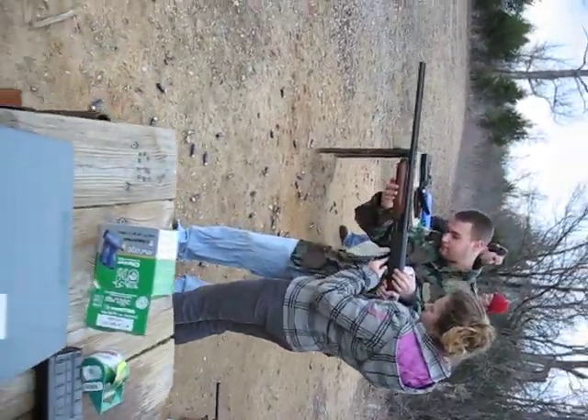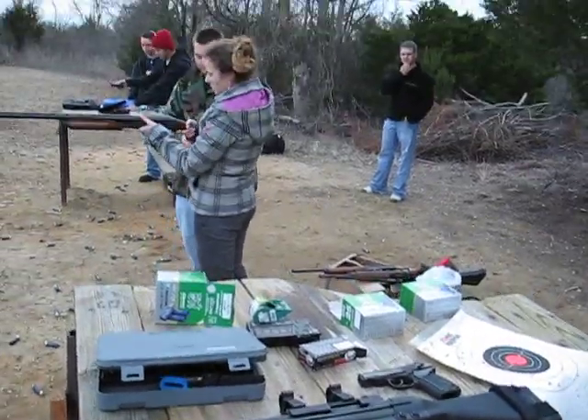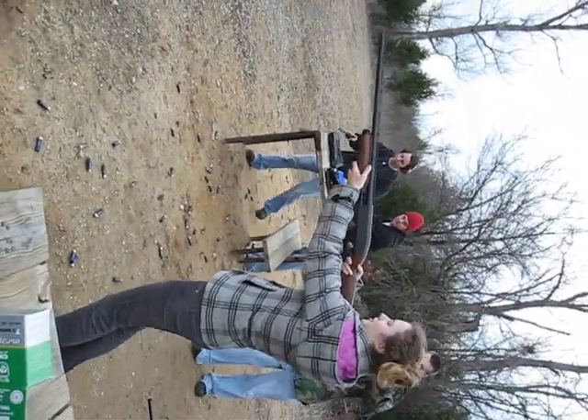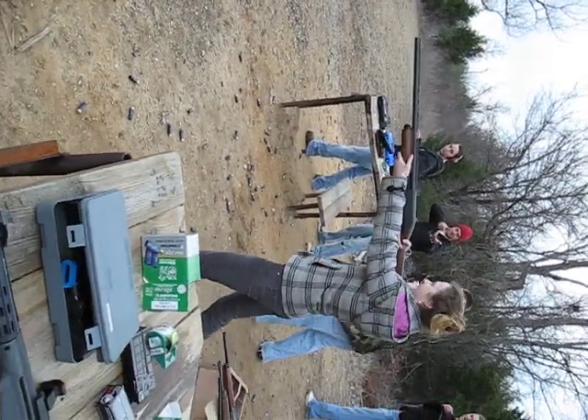Push this button in. Now pull your legs apart a little bit. Give yourself a good stance, like this. Step forward, so you have more. There you go.